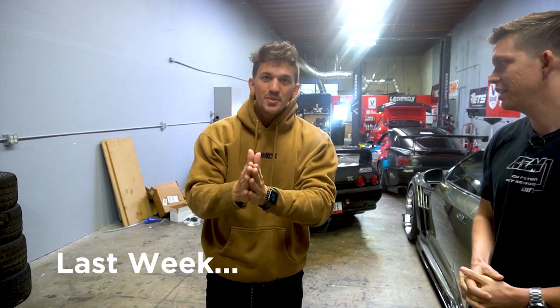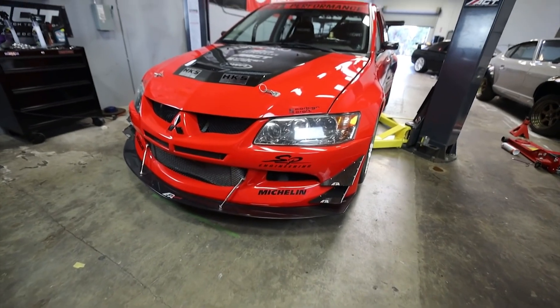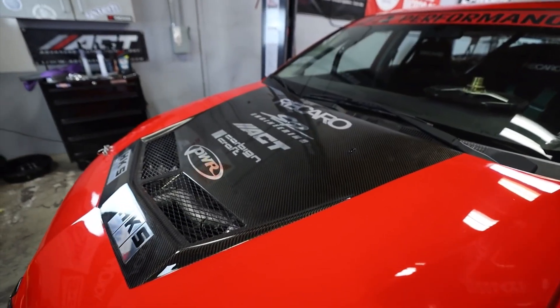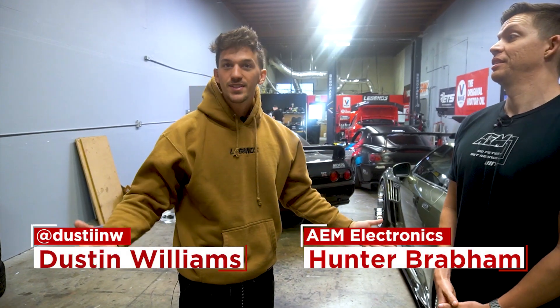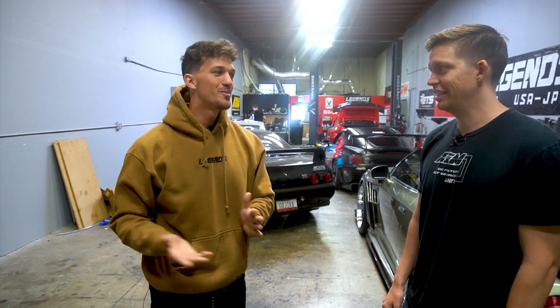I think what I'm most excited about is my childhood hero, the Tokyo Drift Evo. That's the biggest thing. These cars have run since 2006 with no idea what's wrong with them. And we're gonna bring my childhood hero back to life.